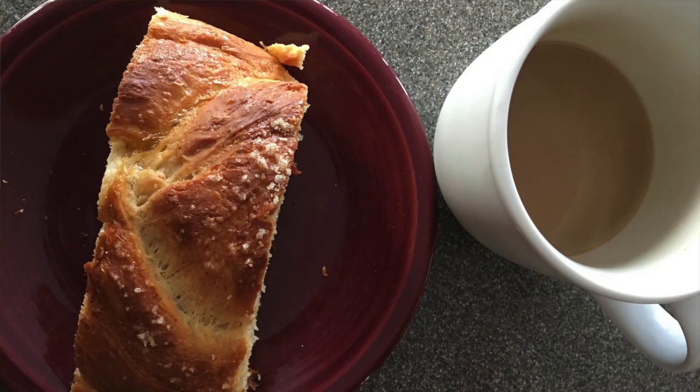The cardamom bread itself is slightly sweet but not overly sweet, so it's a nice treat to have for breakfast. It's something you can have at tea time — if you're gathering in the afternoon with people, it's great with coffee or tea. And it's also a nice late night snack. Put a little butter on it, toast a piece in the oven, and it's lovely any time of day.